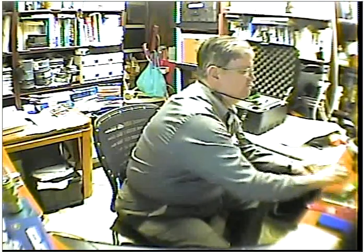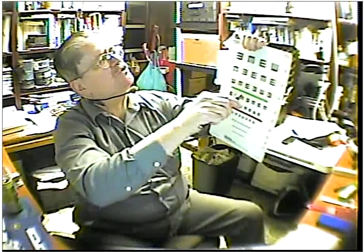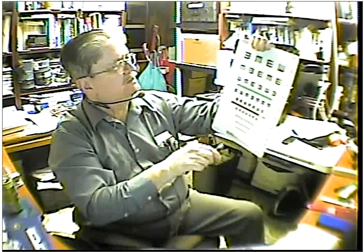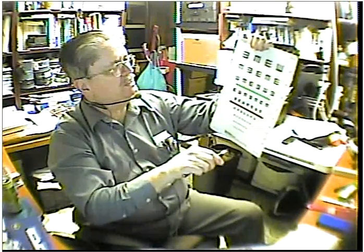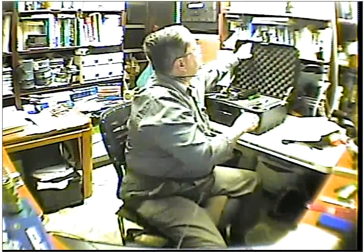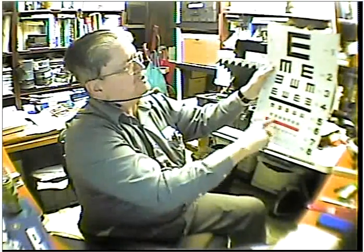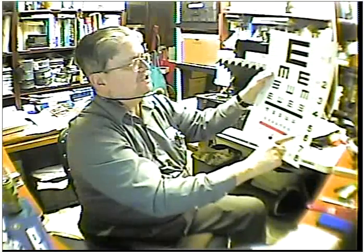I'm going to show you how to use the lens rack. I'm looking at the e-chart across the way. The e-chart is being pointed to by somebody using a laser pointer. It starts at 20/100 and goes down to 20/16. You want to get them to around the 20/30 and 20/20 area at the bottom. The 20-foot e-chart — I normally tell them to get in between the green bar and the red bar, which is 20/20 or 20/30.